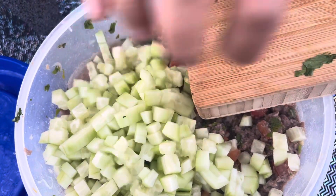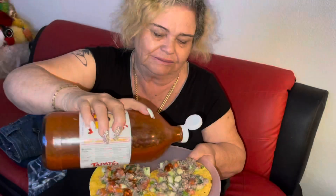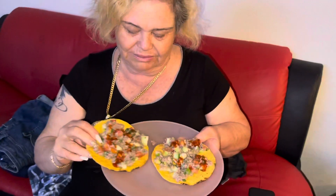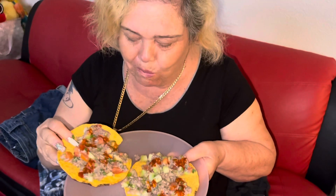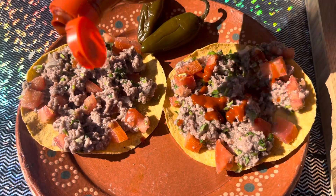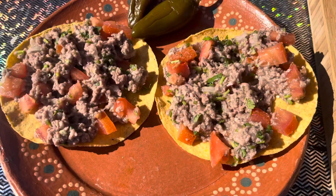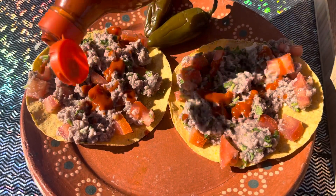If you guys haven't tried this before, I suggest you guys to try it. I know it sounds gross, but it is super fire. So that is it for today's recipe. I hope you guys enjoyed it. I know this is probably a recipe that you guys never seen before, but I promise you guys it is really delicious. Thank you guys so much for watching and I will see you guys next time. Bye.